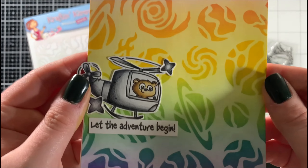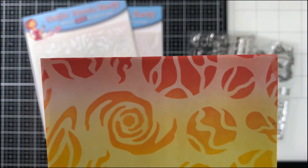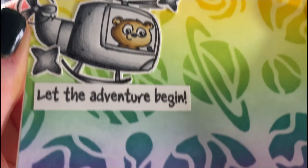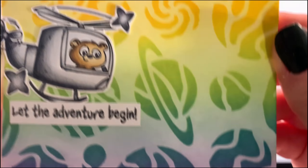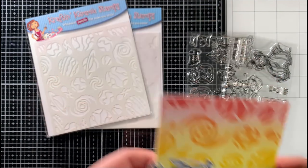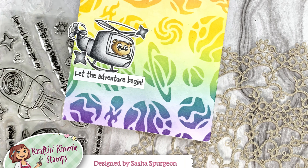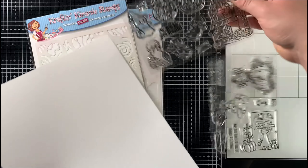The Out of This World stencil features a really fun galaxy image pattern that is perfect for creating either a space theme or a more simple background. I used this stencil to create a really fun rainbow-themed background, which is one of my favorite things to do — and may or may not be what I'm doing today, but that's besides the point.